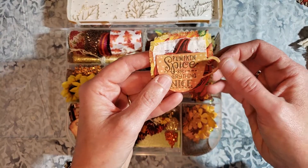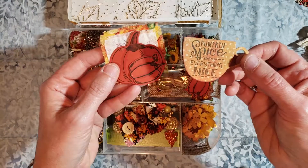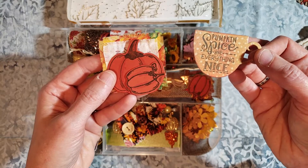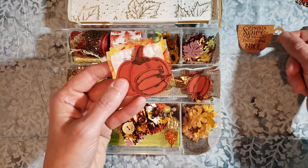Last year at Michael's there were some fall new stamps. So this is from last year. The pumpkin spice and everything nice is a stamp, and then it had the coffee cup, it had the steam, and it had some other words too, and I do have some of the words that are stamped and die cut.